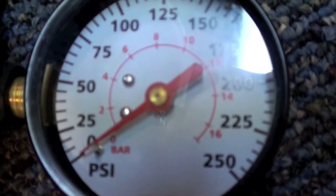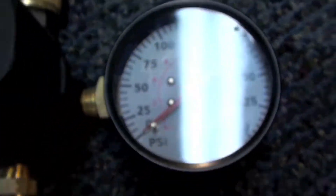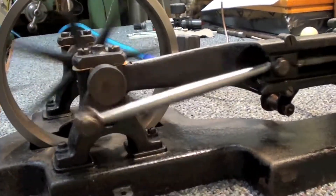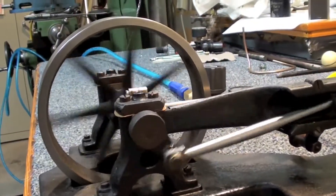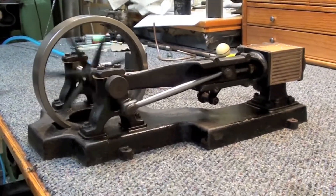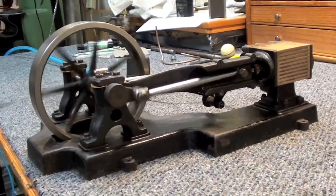It's not even registering on the gauge — probably two, three pounds of pressure right there. Thanks for watching.